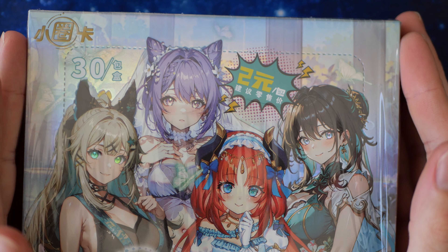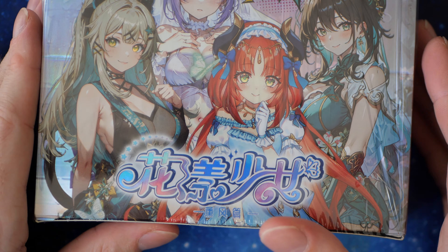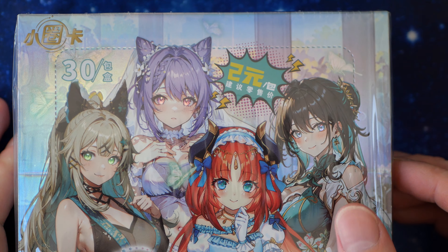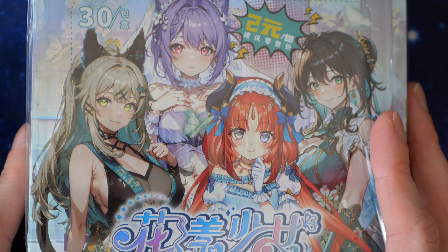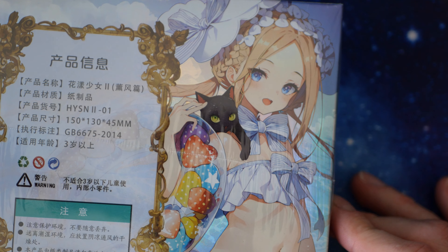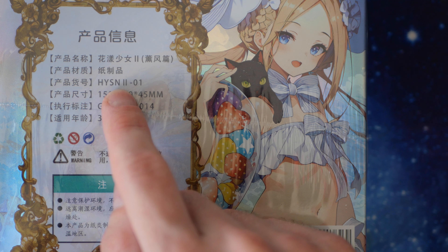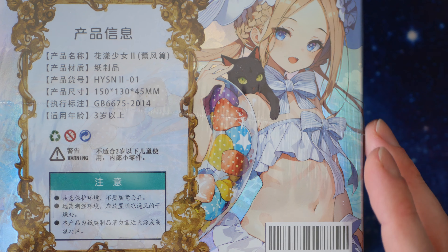Hello, welcome back. Today we're back with Flower Girl number two — another semi-long video. So first up, we have the box. It has HYSN and I think there's a two there, which maybe makes it different. But anyway, Flower Girl — there it is.